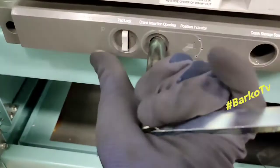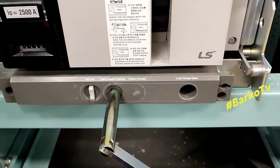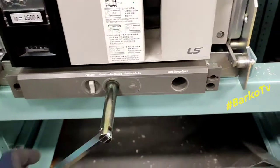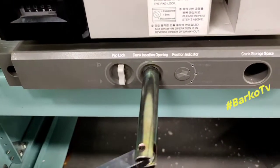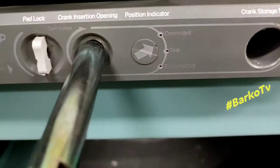After inserting the crank lever, press the padlock at the left side — the padlock button — push and then turn counterclockwise. Remember: if you draw out, you turn counterclockwise. Right now we are starting to draw out. When you draw out, the position goes from connected to test position.